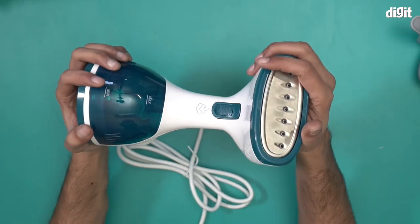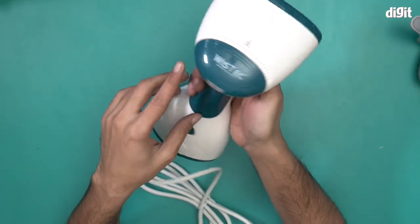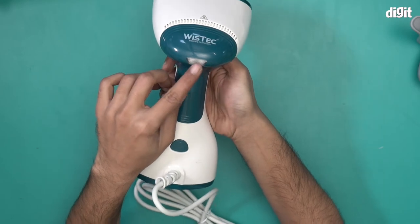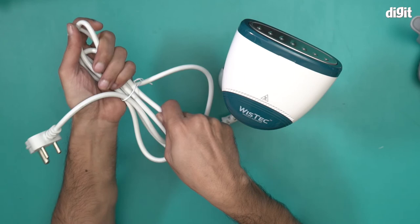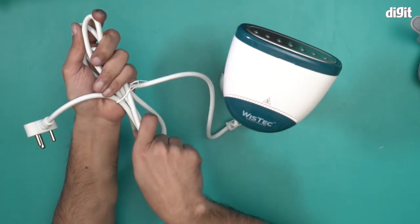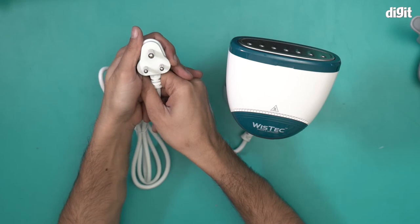This particular steamer comes with a white and green colour variant as well — this is in fact the green variant. There's also an LED indicator over here. Finally, we have a power cable — this is a thick PVC power cable, at least a metre to a metre and a half long, and it also has a 3-pin plug on the other end.